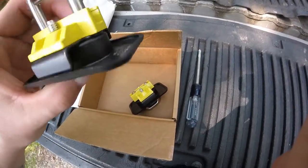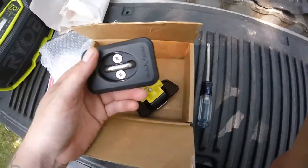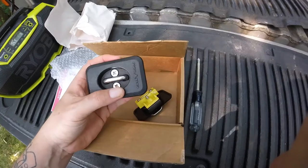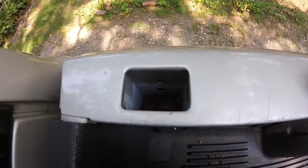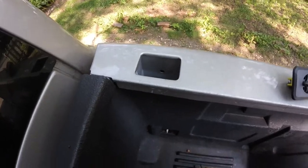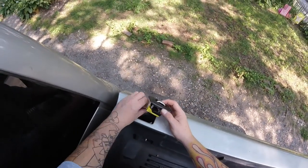Let me switch up into the truck and we'll see how this goes. Okay, so this is the stake pocket — we're gonna put this in and see how this goes. I can see there are two lips in here.